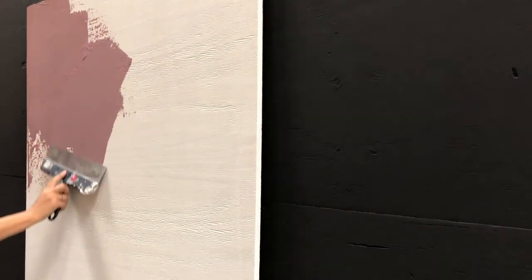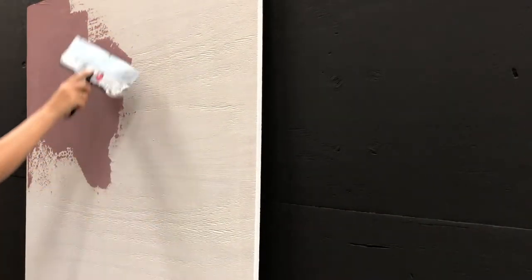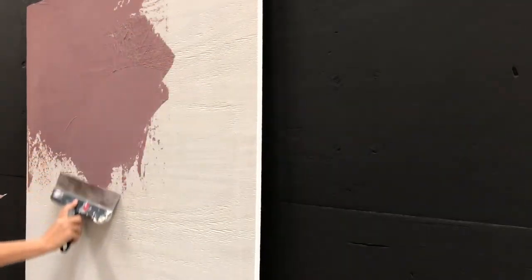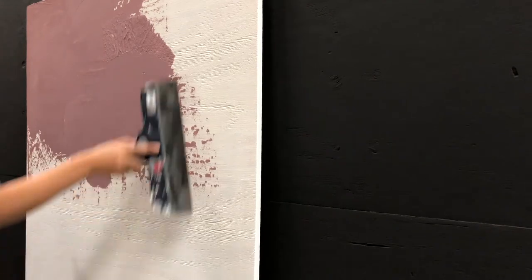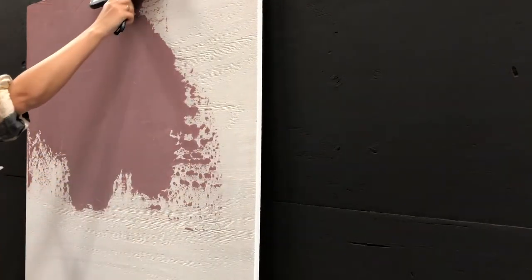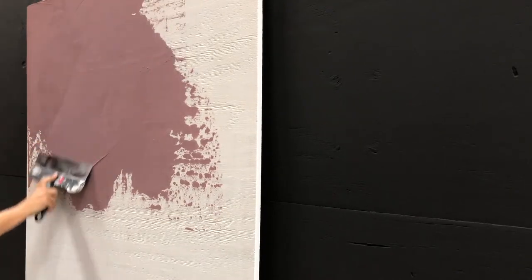We use a paint roller to apply the product to the wall. Make sure to roll out on smaller areas at a time and to have plenty of Capric on your roller so you have enough product to work with. It's important to try to work wet in wet, but it can be difficult on larger areas.